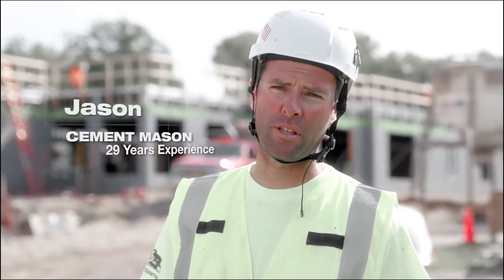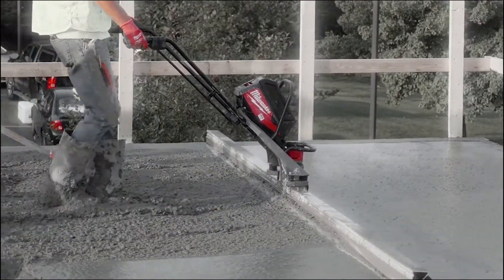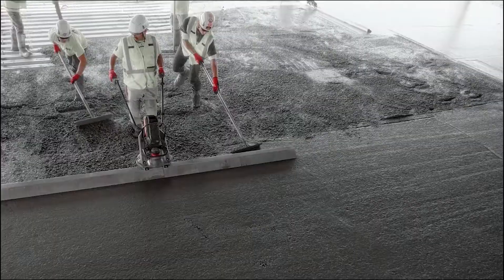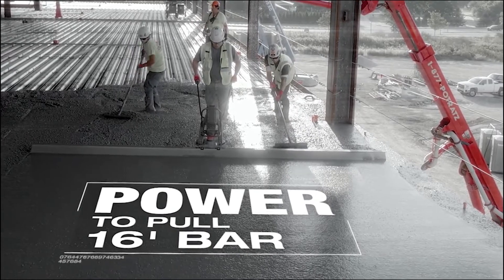The MX Fuel vibratory screed has just as much power as gas powered. It works great with all size bars — the 12-foot, the 16-foot. The power itself is incredible.